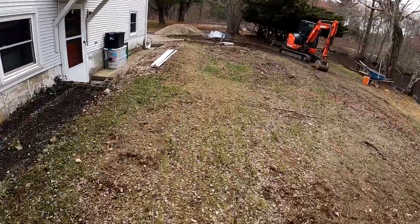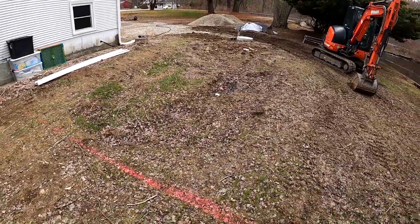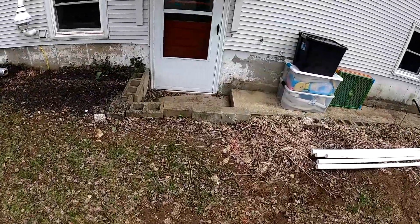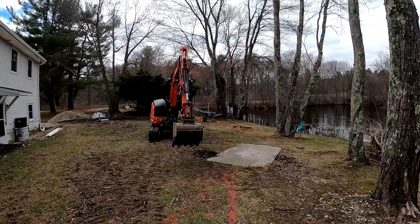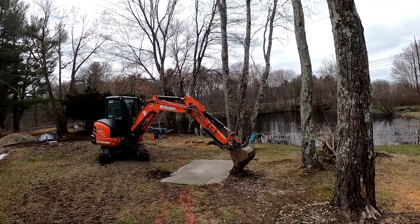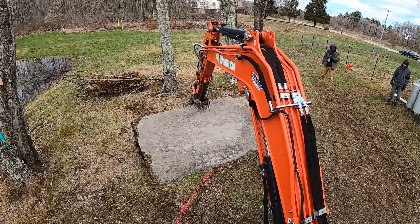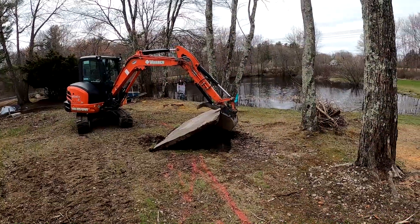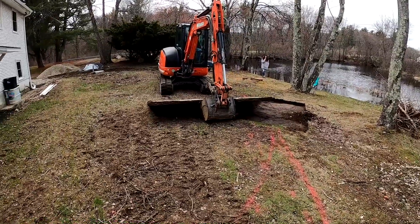Our general excavation process is about ten to twelve inches deep depending on the soil. As long as it's a good sandy kind of subsoil, you don't have to go much deeper than that. We're gonna take all this soil — this is a new septic area that's all sunk in — so we're gonna use the soil to fill it in and regrade this whole area. We're also going to build a new side wall and two sets of stairs coming out of this door.